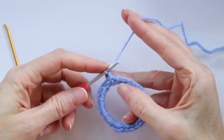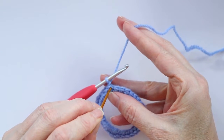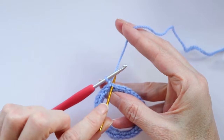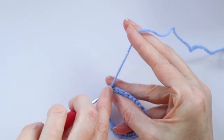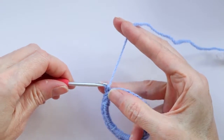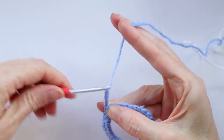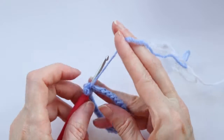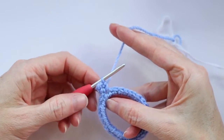Chain one and single crochet into that same spot — right underneath where you did your chain one, go right into that spot and make one single crochet. Push your hook in, grab your yarn and bring it back, wrap your yarn and take off two. Chain four — one, two, three, four — and one more single crochet straight into that same spot. So that's our first little bump.